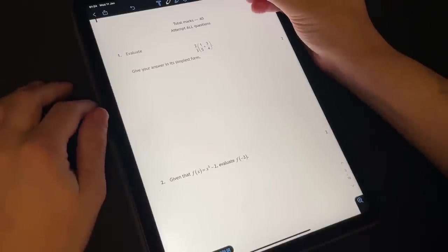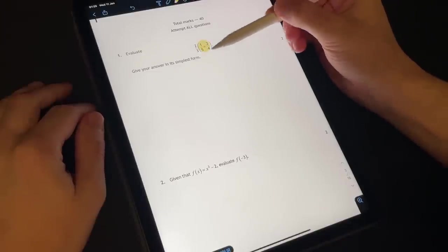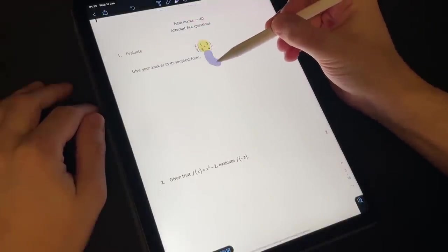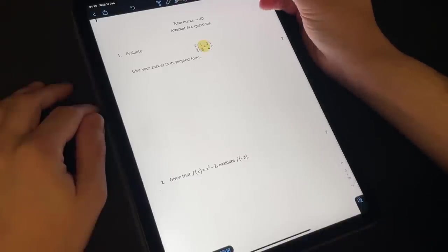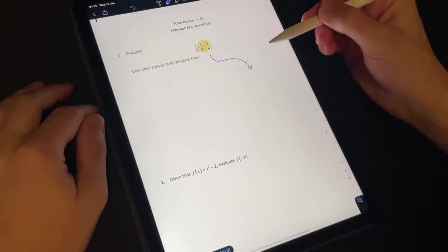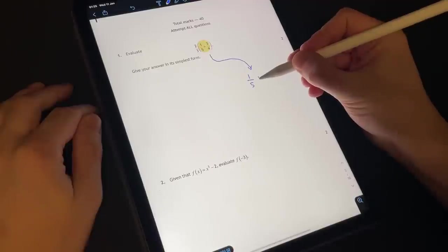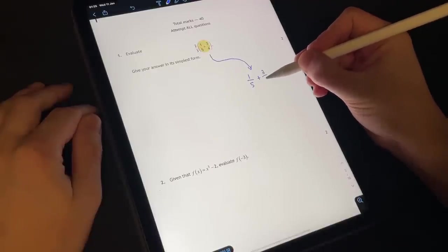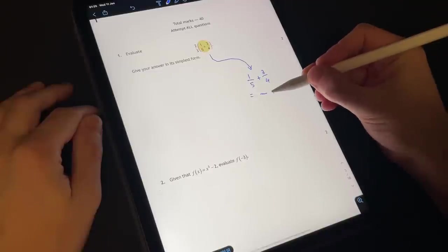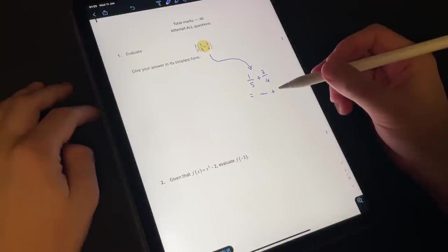Let's get a nice blue pen and work out what this is. So one fifth plus three quarters — well we need a common denominator to be able to add fractions. So the least common multiple is going to be twenty. When we multiply five by four to get twenty, we do the same on top, so we have four twentieths — the same as one fifth. And three quarters as a fraction of twenty is going to be fifteen twentieths. So therefore this leaves us with nineteen over twenty.